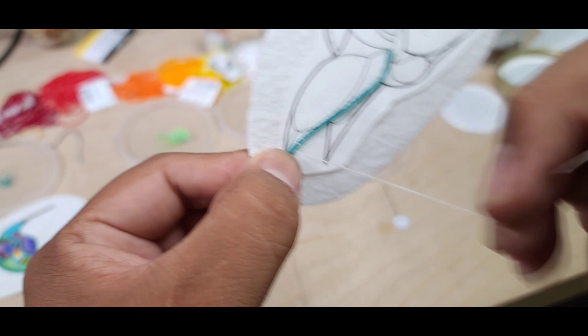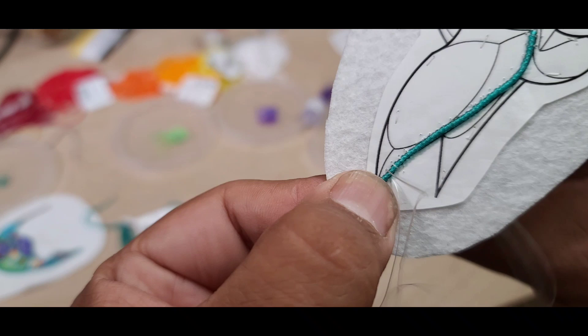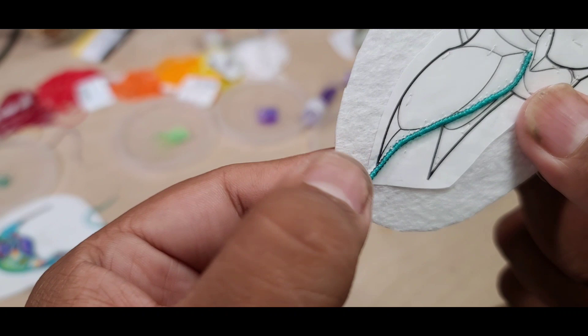Just be sure to tack it down quite well. As you can see I didn't tack down that well, but that's why when I go down I pull it tight and it pulls both sides.